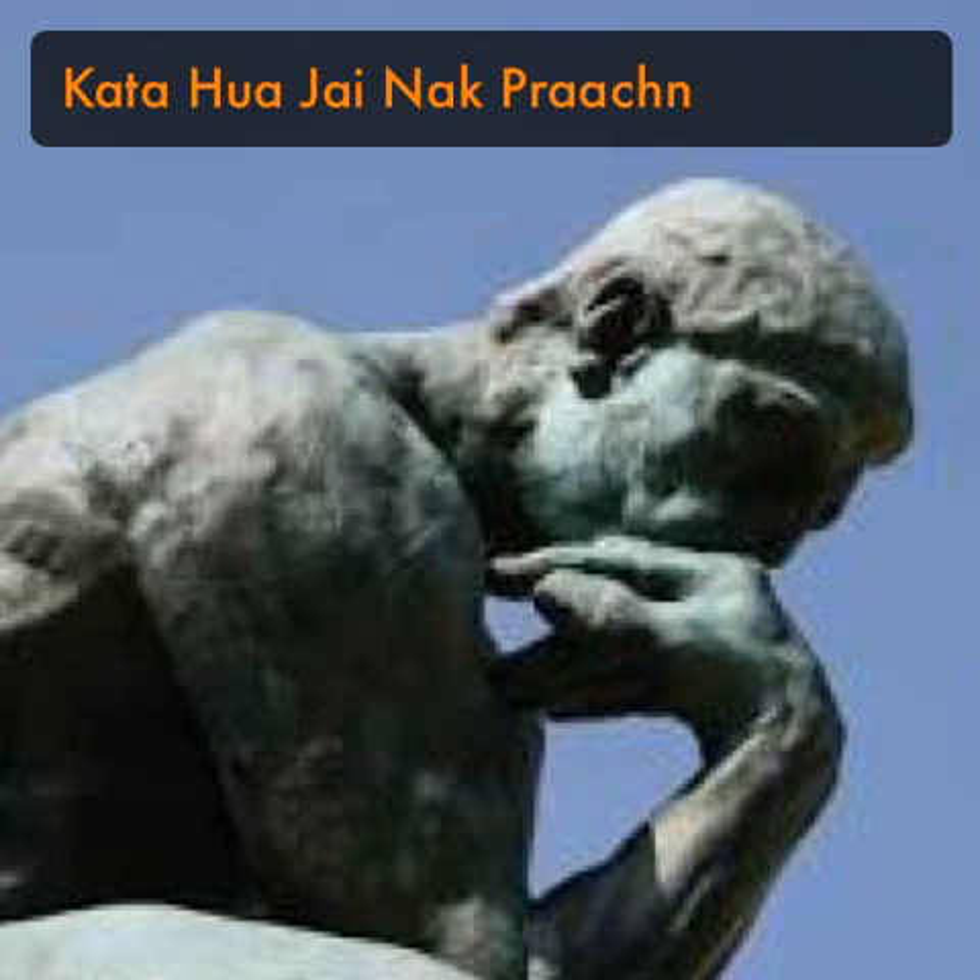The last syllable, Li, is the abbreviation of the word Likid, which means to write — to write things down or to note things. Take note and write them down. So: Su-ji-bu-li. Listen. Ji: think. Pu: ask and inquire. Likid: write down.